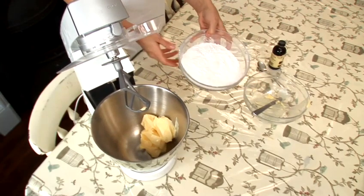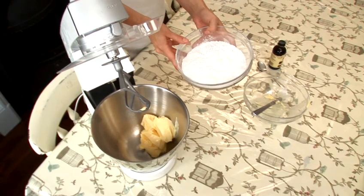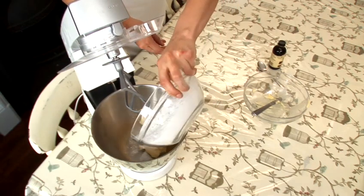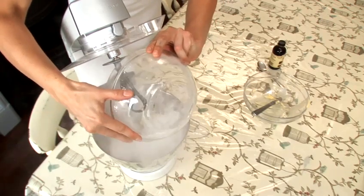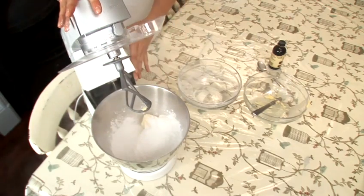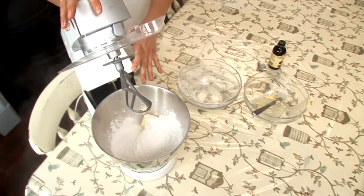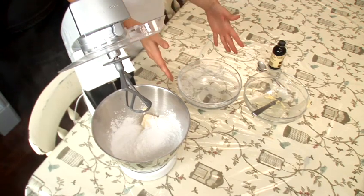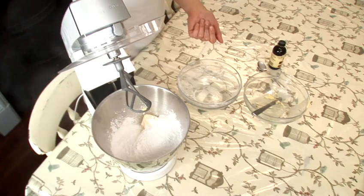The next thing we need is 500 grams of icing sugar — just normal plain icing sugar. I'm going to add this to the butter. I've got a large free-standing mixer here, but if you don't have one of these, you can use any kind of hand whisk using the beater attachments. Just put your ingredients in a separate bowl.